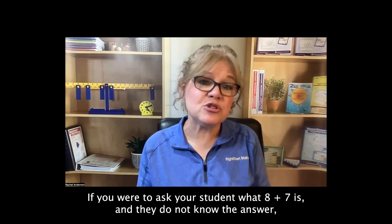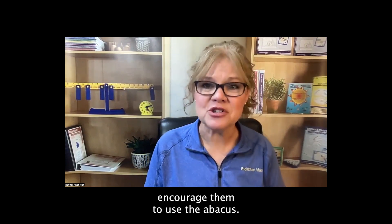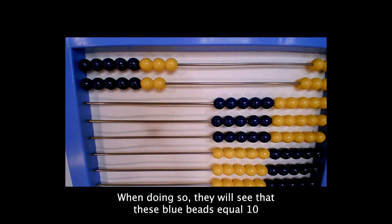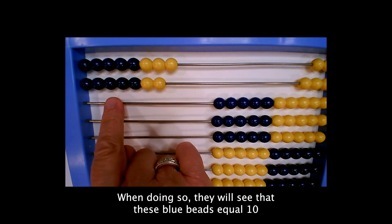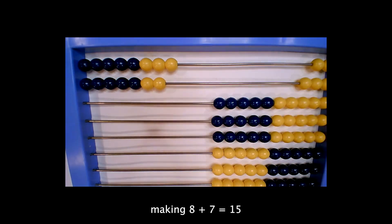If you were to ask your student what eight plus seven is and they do not know the answer, encourage them to use the abacus. When doing so, they will see that these blue beads equal ten, these yellow beads equal five, making eight plus seven 15.